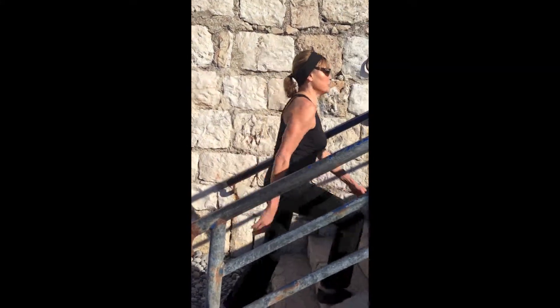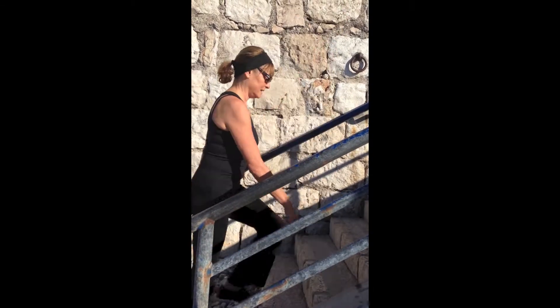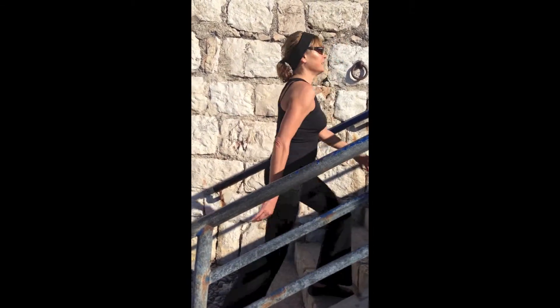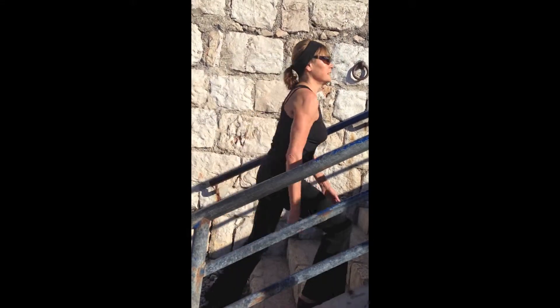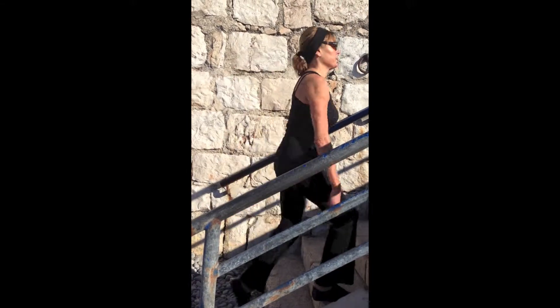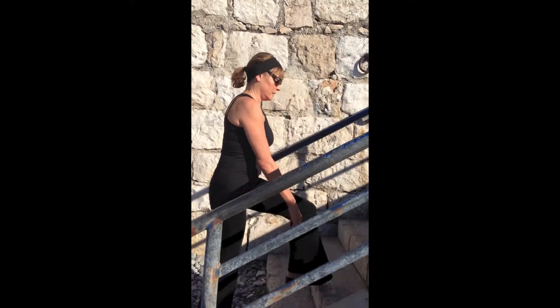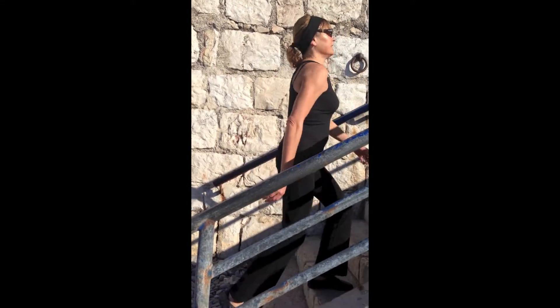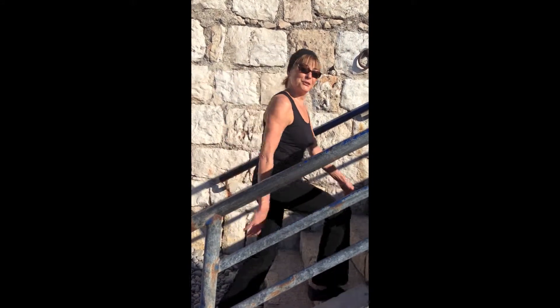And breathe. Almost done. One more minute to go. You are doing great.